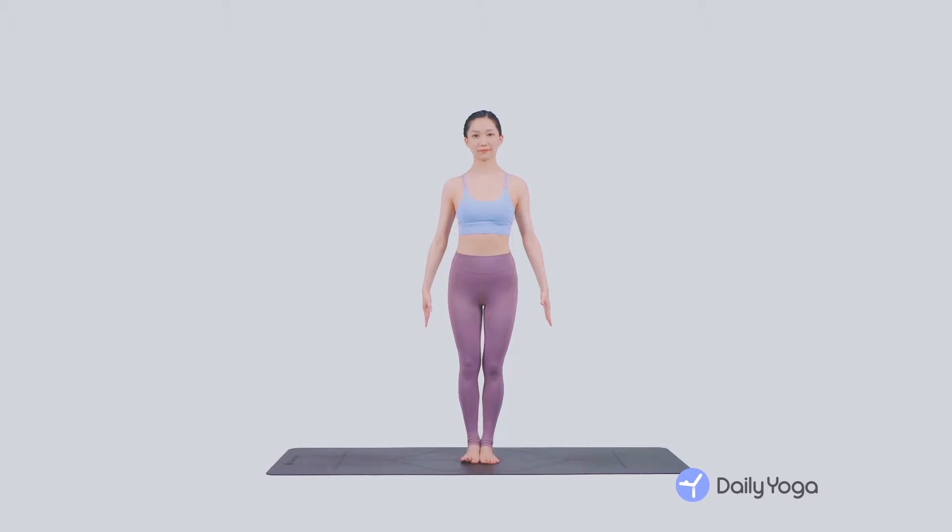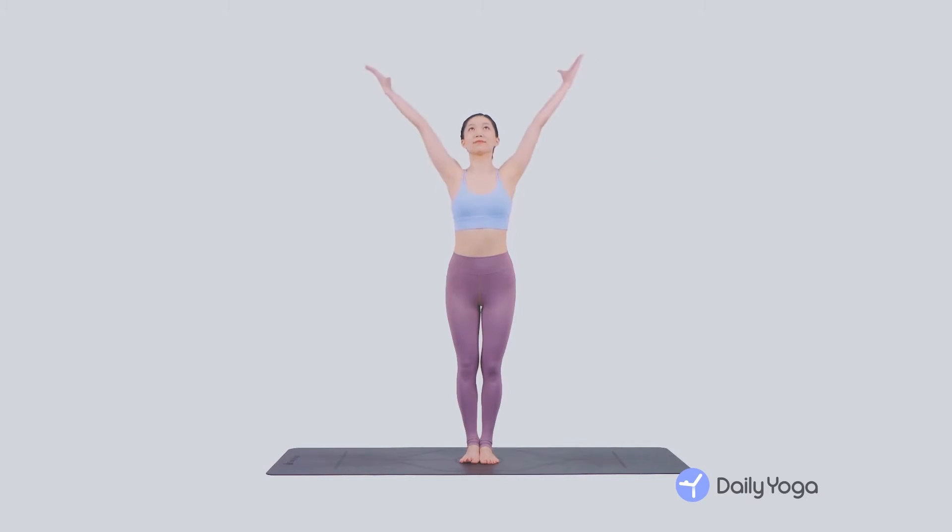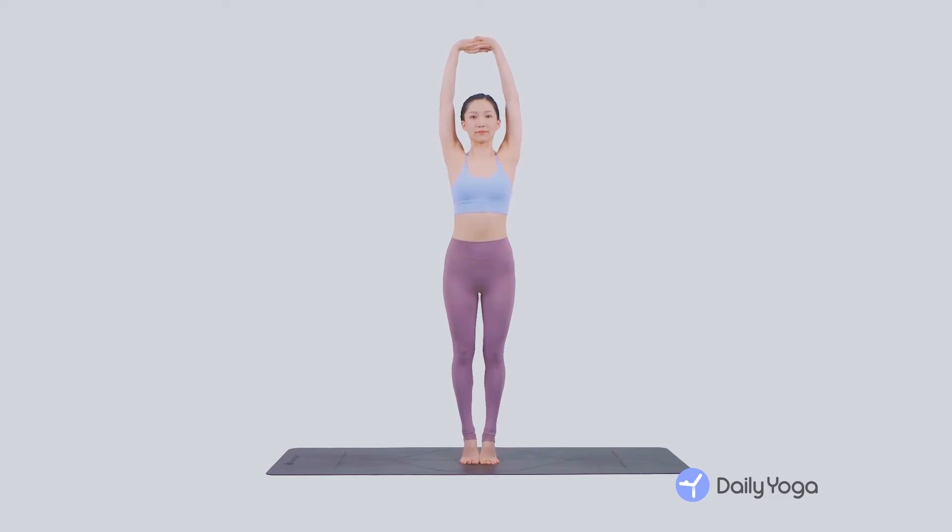Stand in mountain pose with your arms at your sides. Inhale, sweep the arms overhead and clasp your hands together, turning palms to the sky. Exhale, lift up onto the balls of your feet, squeezing your calves, thighs, and glutes. Inhale, stretch.